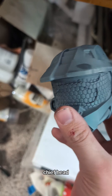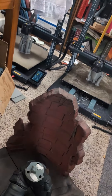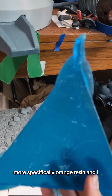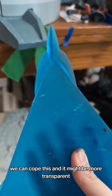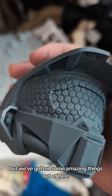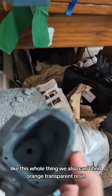We got a Sheaf head. Somebody also wants me to print them a Master Chief helmet, but they want the visor to be made out of clear resin — more specifically, orange resin. I keep telling them it's not as good as you think. We can coat it and it might be more transparent, but resin is not a visor. Also, I'm not sure if a full-size visor will fit on these little printers. We also can't find orange transparent resin.